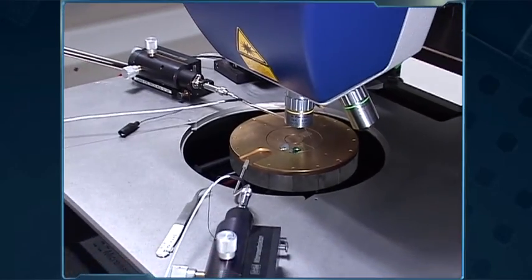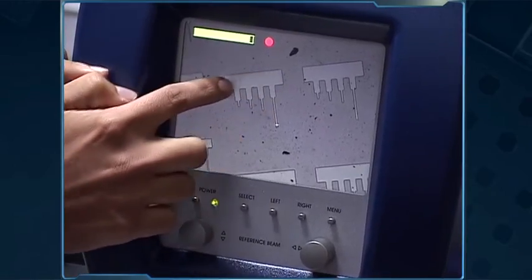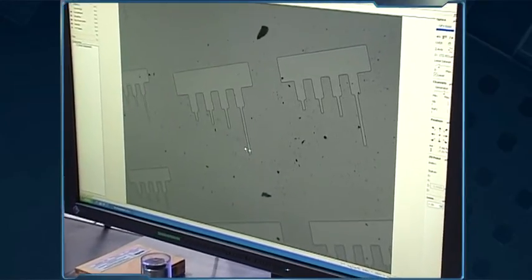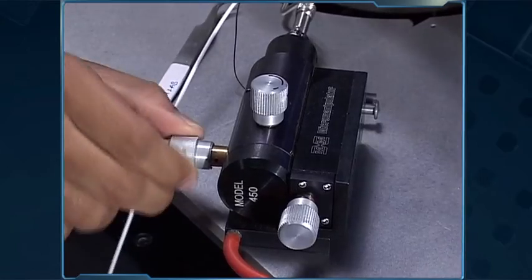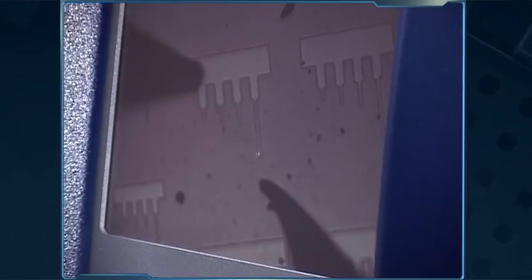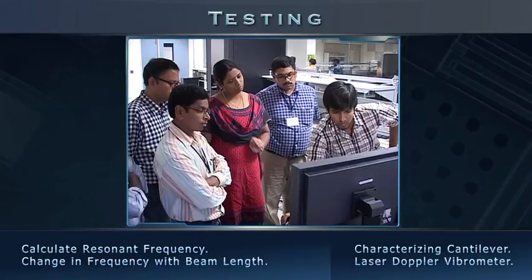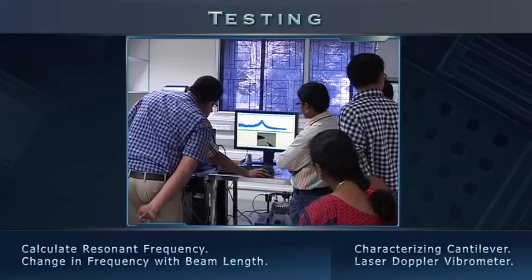The equipment has two probes to apply the voltage, a display screen, and specialized software to analyze vibration data. After placing the sample on the vibrometer, we position the probes to make contact with the cantilever's handle and the beam anchor in the device layer. Then we apply a specified voltage and observe the frequency response of the vibrating cantilever beams.